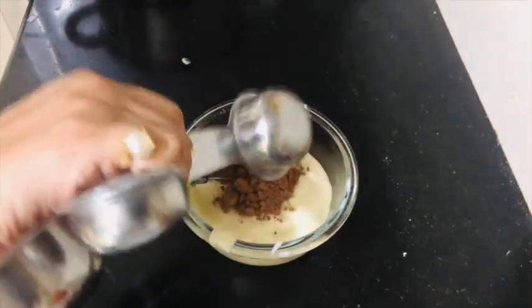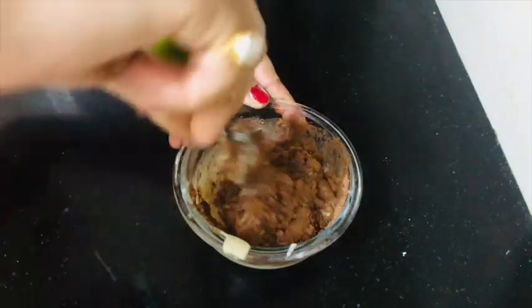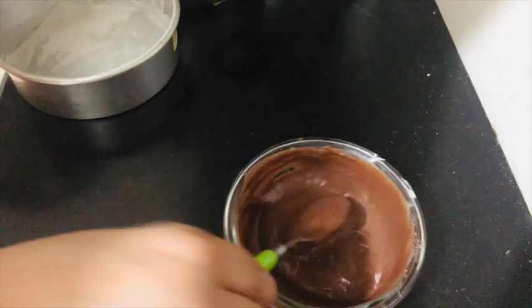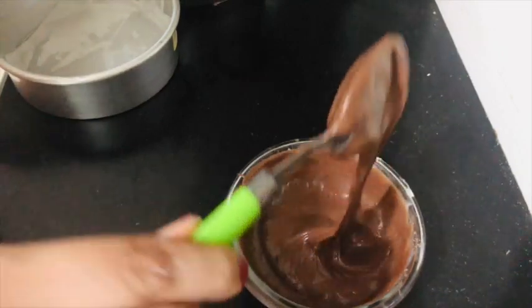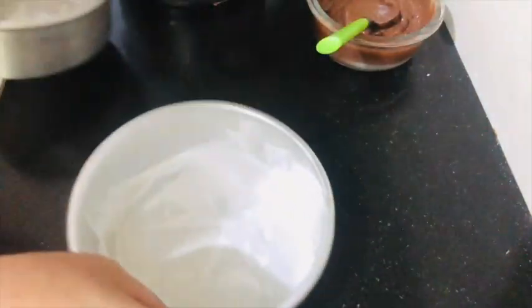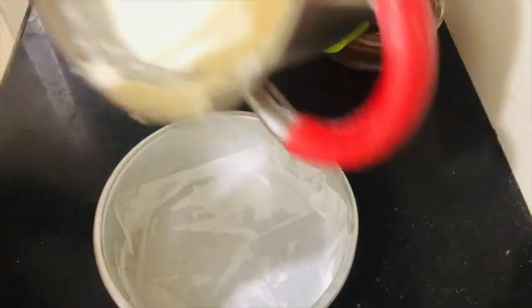I set aside half a cup of vanilla batter to make a chocolate batter, and I added 1 tablespoon of cocoa powder. Now I will mix it well and this is my chocolate batter, now ready.